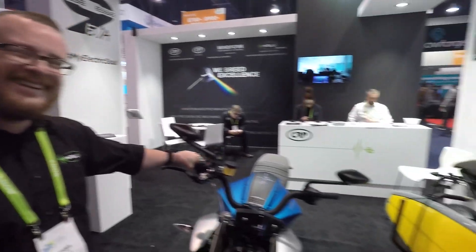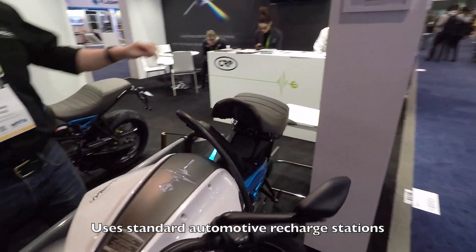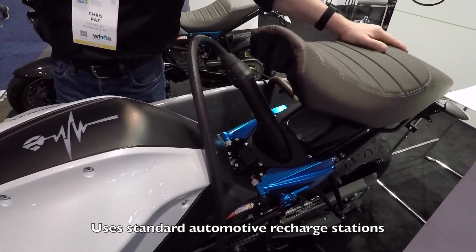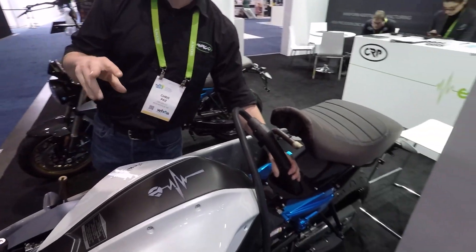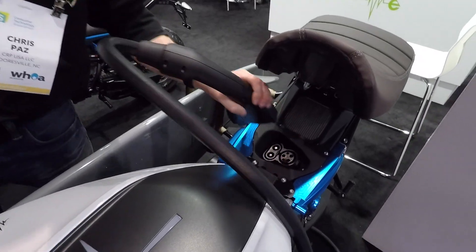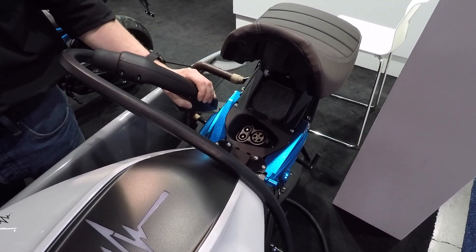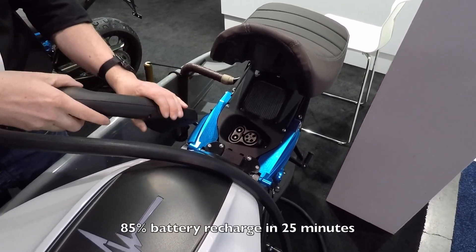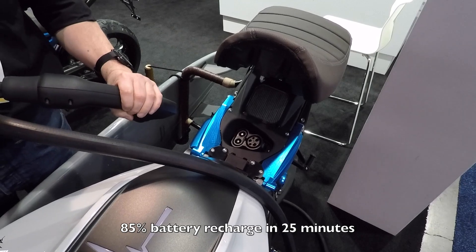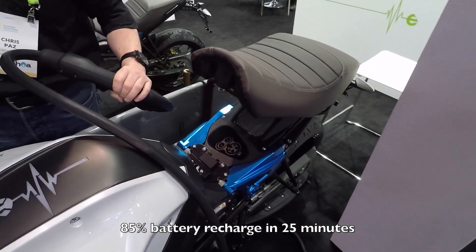Let's talk about recharging. This is the only electric motorcycle in the U.S. — or actually anywhere — that uses the automotive standard charging protocol, so it can charge with a level one, level two, or level four DC fast charge. It plugs into the same sort of outlets that a BMW i3 or a Chevy Volt plug into. The nice thing about that is you can get 85% of your battery pack back in about 25 minutes — that's another 100 miles.